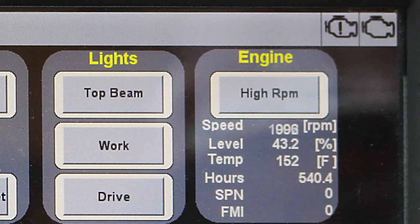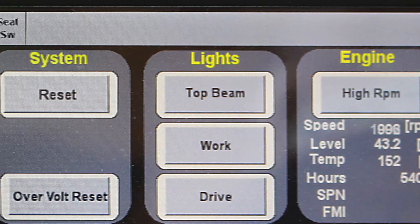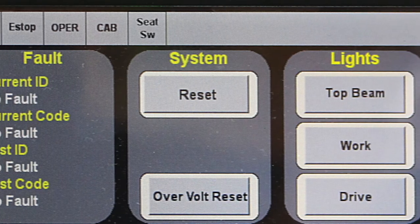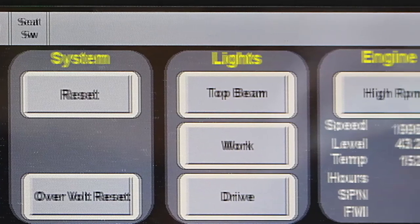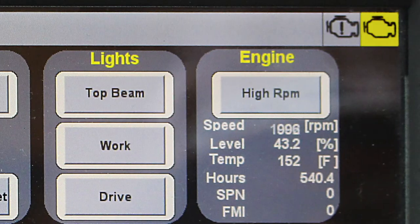In the cab, the joysticks are used to control drive, steering, trolley, and hoist functions. The functions and options that are equipped are labeled on the base of each joystick. The HMI monitor allows you to monitor and control specific functions and to control the crane top beam, work, and drive lights. The top menu bar contains standard indicators as well as indicators for options that may be equipped on the crane. The fault lamp, e-stop indicator lamp, and seat switch lamp are standard indicators that will always be present. Also standard are the engine caution lamp and engine stop lamp, shown on the right-hand side of the top menu bar. Optional indicators that might appear if the crane is equipped with a spreader would be lock, unlock, and land.